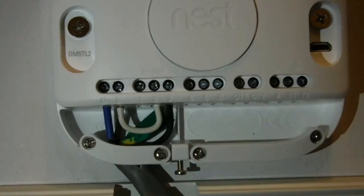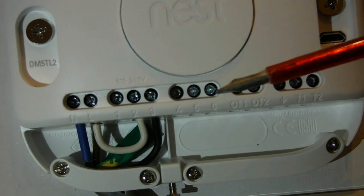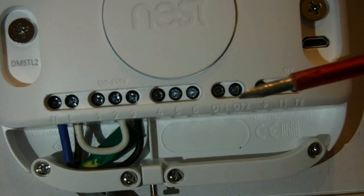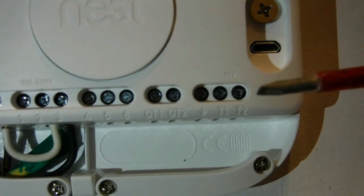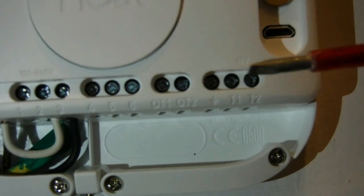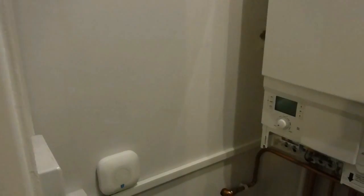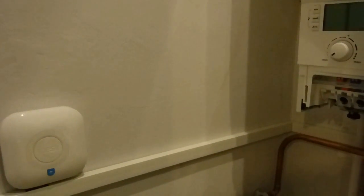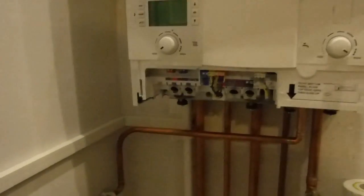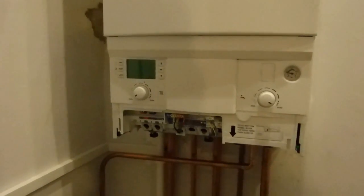Incidentally, if you were controlling the hot water you would use these. If you had OpenTherm connections on the boiler you'd use these. But if you were to connect the Nest unit direct to this, then you would use these, which are 12V out. But we're plugging ours in. So there we have it - the heat link is on the wall, 30cm away from the boiler as shown in the instructions. All that's left to do now is put the front on the boiler, slide that up, and turn them on.